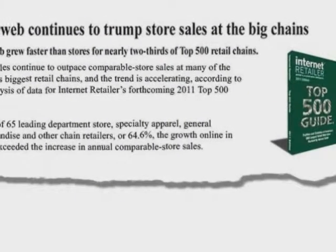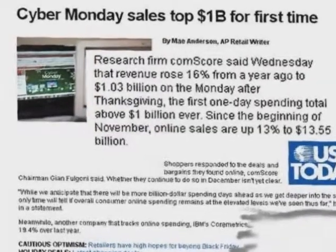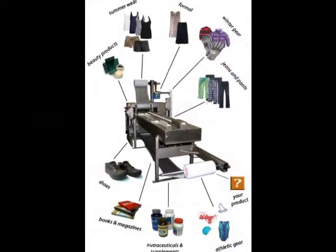E-commerce is erupting and changing the way consumers shop. Online sales records are made and broken every year. Switch to automated packaging from SurfaceGuard and stay competitive.